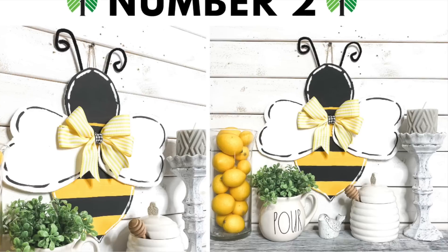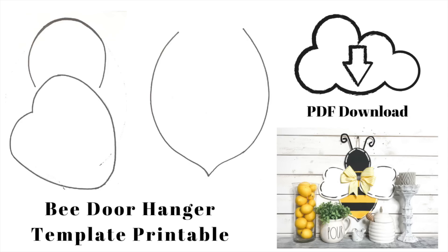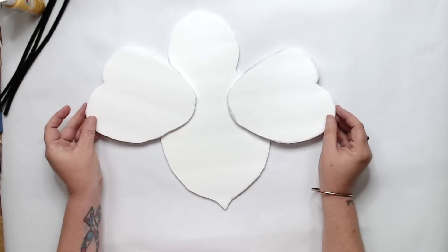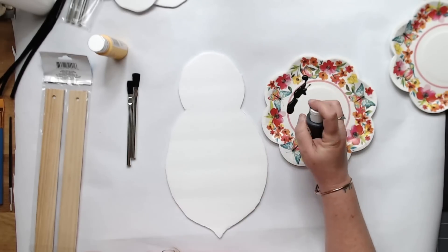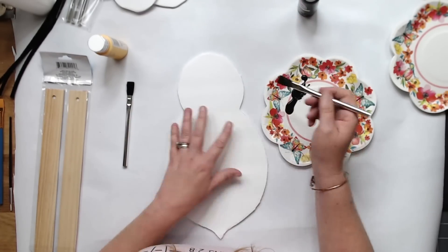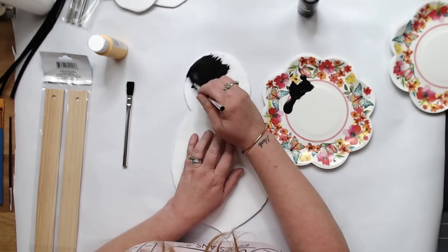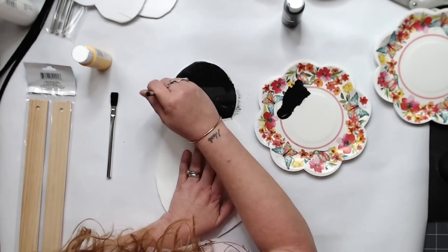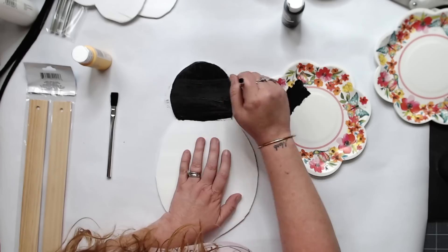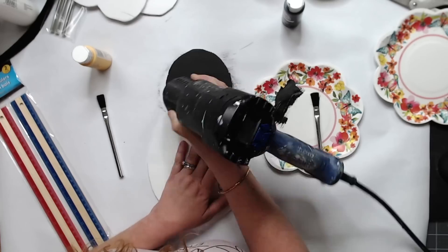Alright, project number two also comes with a printable template — here's what it looks like, and you can get that link in the description of this video as well. I started with some foam board from the Dollar Tree and traced it out. Before I painted, I traced out my template so I could show you how I did it, in case you're not really that good at drawing. You can totally make this yourself, just use Dollar Tree foam board and regular craft paint.